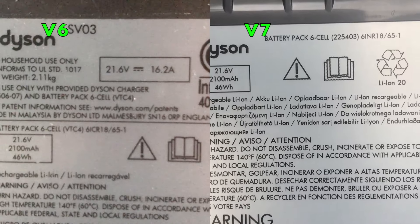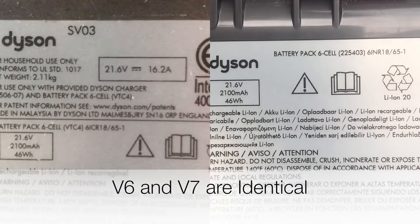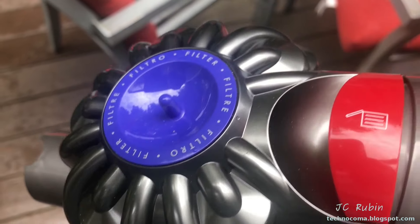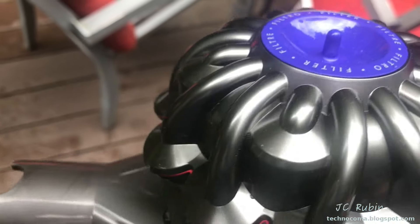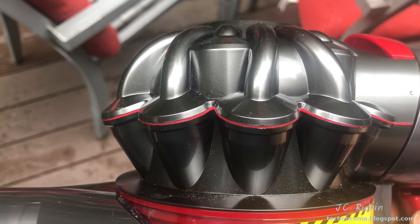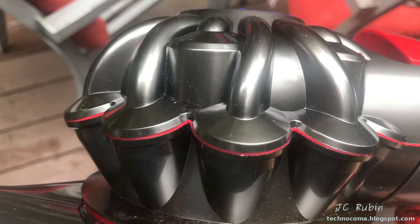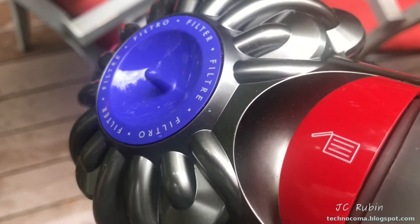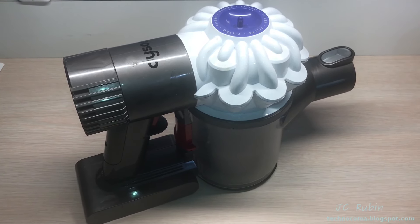Here's the supplied battery information for this unit: a six-cell, 21.6-volt, 2100 milliamp-hour, 46 watt-hour battery in this design. Ultimately, you're going to have the same problems with humidity and dust that you have with the V6 — you're not going to get away from this. As you open up something like this, dust and humidity are going to cause accumulation inside these small tubes that won't come out, and it's going to cause increased resistance in the vacuum cleaner.